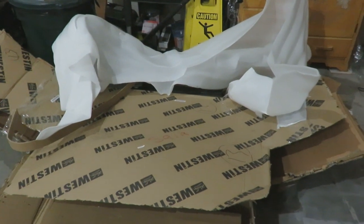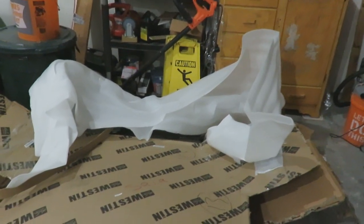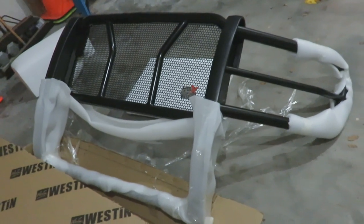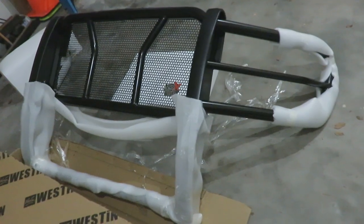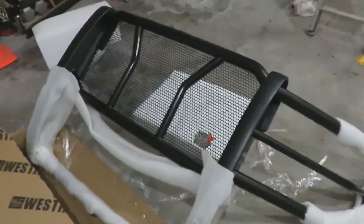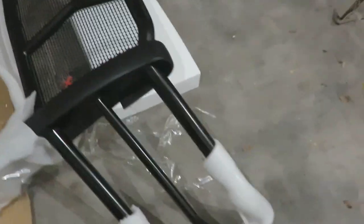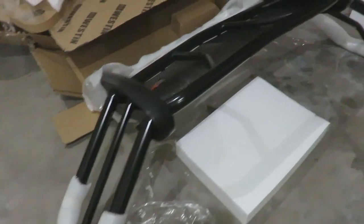All right, guys. So after ripping through all this cardboard and pulling off some outer stuff, there it is. I still have some of the wrapping on there, but that's because I don't want to scratch it up banging it off the ground and things. But look at that bad boy. That's rubber. So if I ever need to shove one of my broke cars down the road, I can do it.